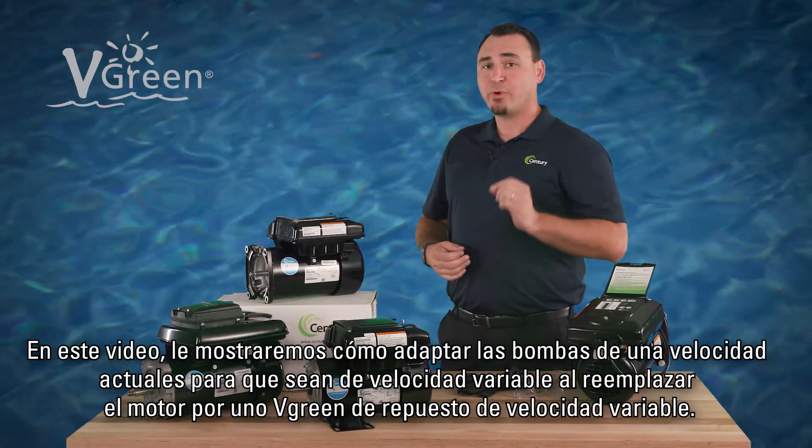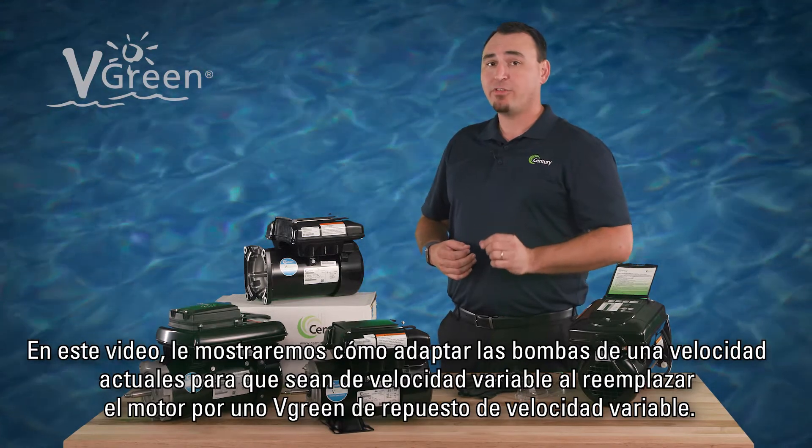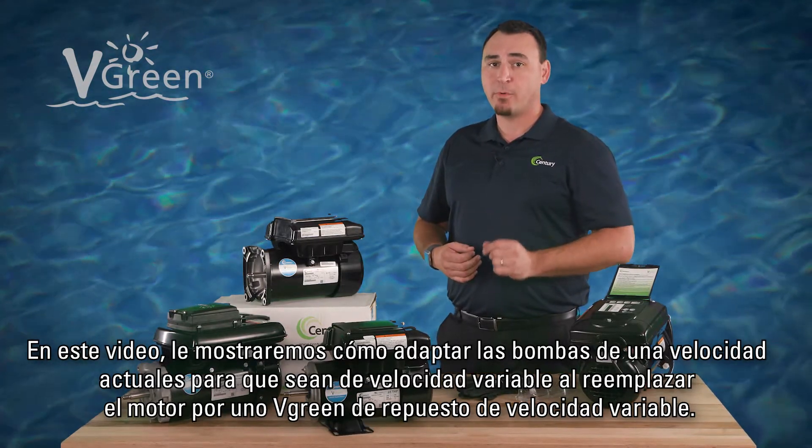In this video, we will show you how to retrofit existing single-speed pumps to variable speed by replacing the motor with a V-Green variable speed replacement motor.